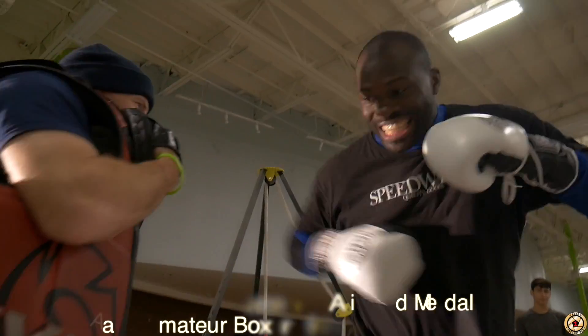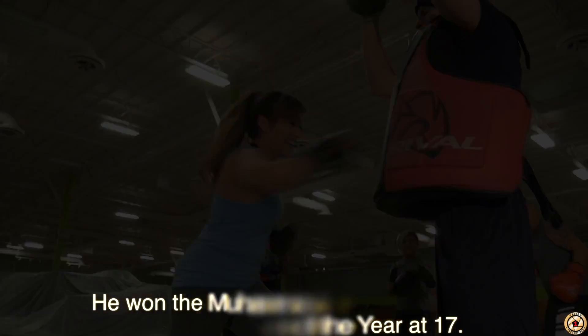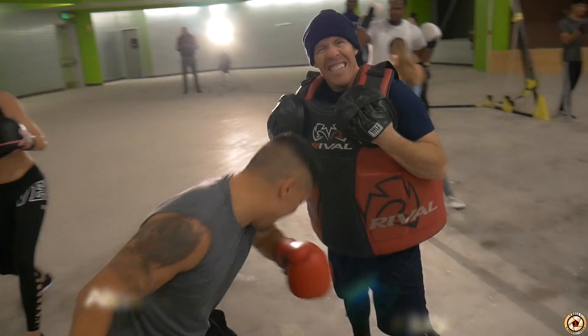There you go! There you go! Woo! Come on! Go! Go! Go! Speed! Come on! There you go! Yeah!